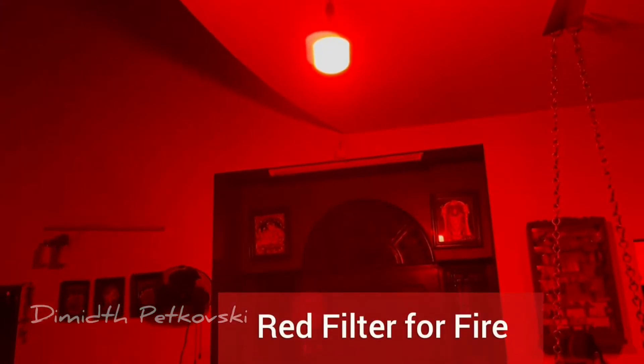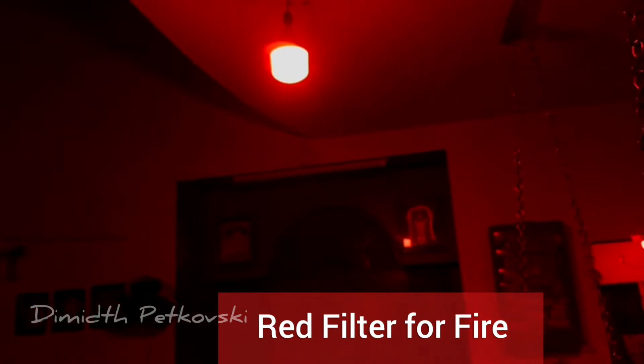If you like this video, please press the like button and bell button, and consider subscribing to my channel. My next video shall be how to make cost-effective dedicated threaded filters.